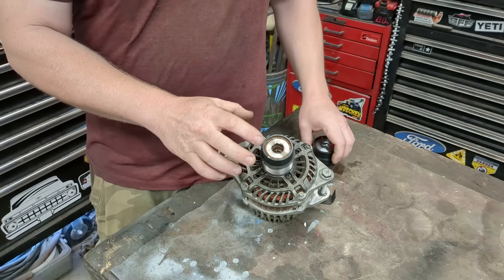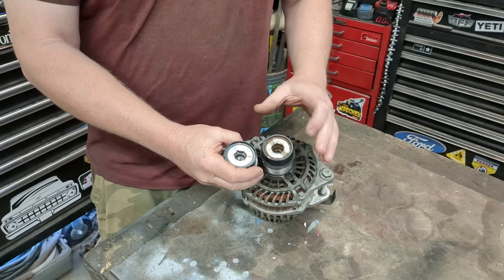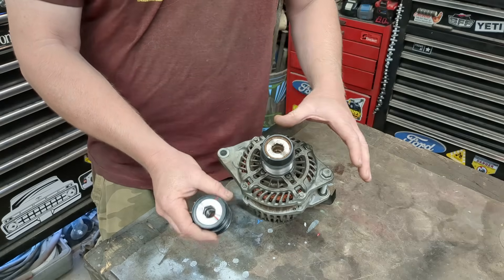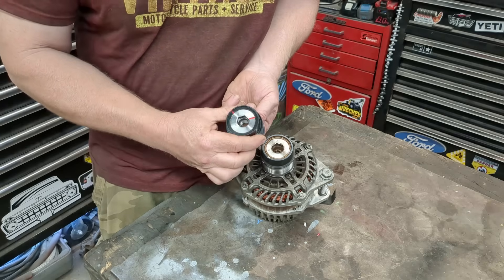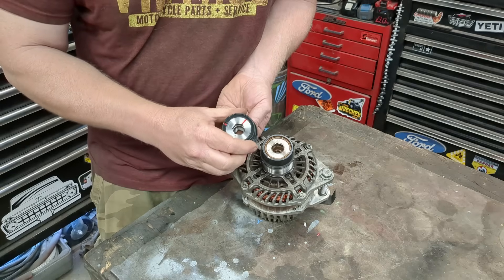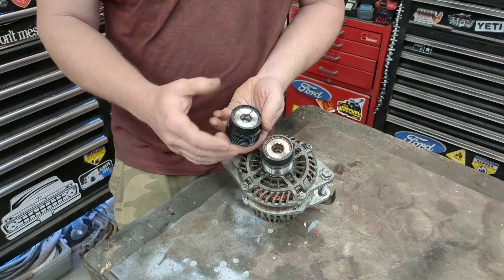Prices are coming down, but I'd still like to see if you can replace just the parts inside rather than the entire thing. Some of them require a special tool just to get the pulley off. I thought we'd go inside and see how these tick. Essentially, the alternator is attached to the center, the belt is attached to the outside, and it's allowed to spin freely in one direction but not the other — in this direction it grabs the alternator, in the other it doesn't.